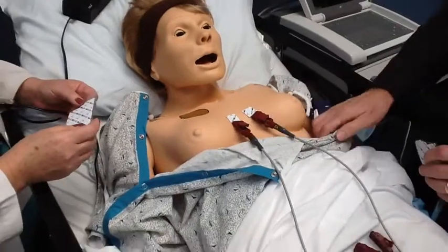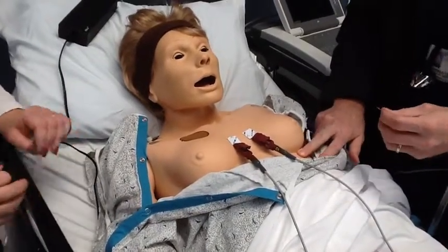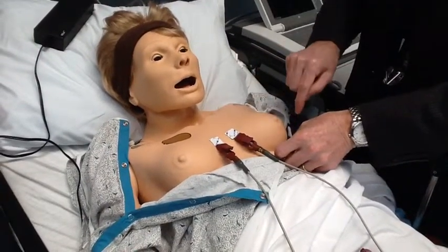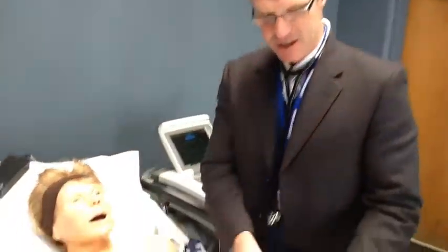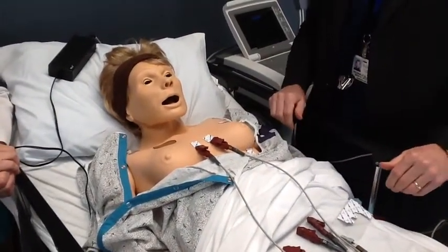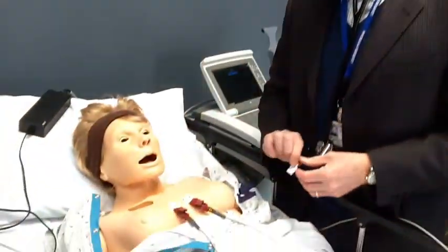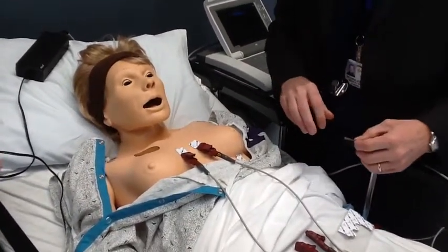The next step is to go down to the fifth intercostal space, which is right below the nipple in the midclavicular line. In a man, you're simply looking for the midclavicular line. It's very important — with women, some people try not to embarrass the patient, so they'll place the lead above the bra line. That is incorrect. When we do that, it changes the morphology of the QRS and can suggest a change in the patient's cardiac status. We want to maintain patient privacy, but do this correctly the same way every time.